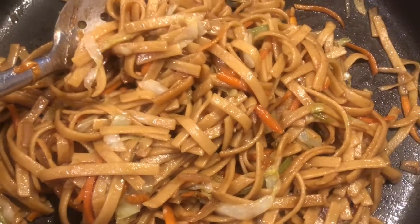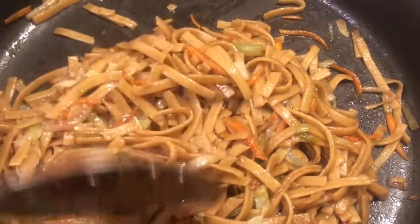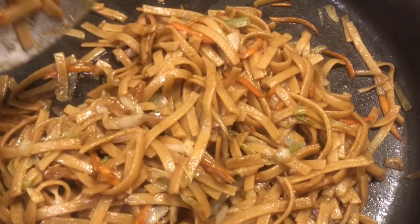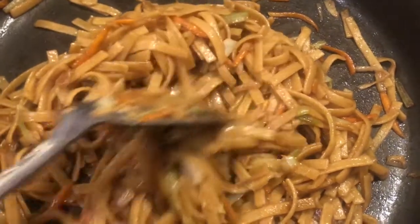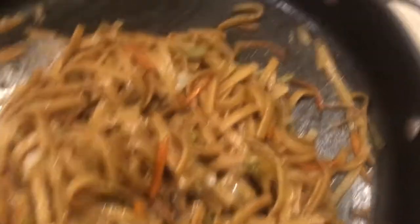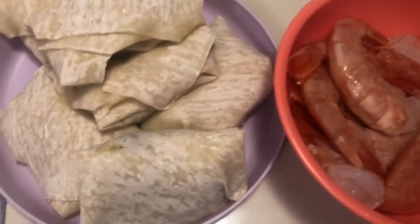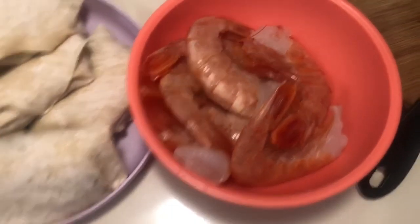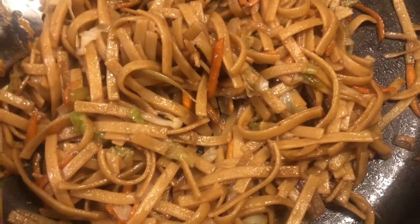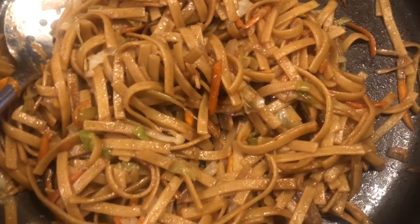Okay y'all, so this is the finished lo mein pasta. It tastes really good and I also sprinkled some salt on top and mixed it around together. This is really good. Y'all probably wondering what I'm making with it — I'm making some egg rolls and some shrimp. I will come back and show y'all the finished plate. This pasta is the bomb, y'all really need to try this pasta. This is my own recipe, it's just something sweet and simple.